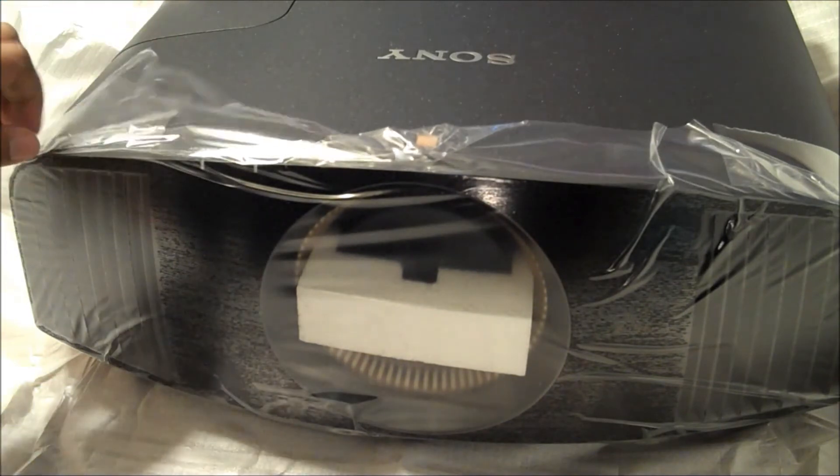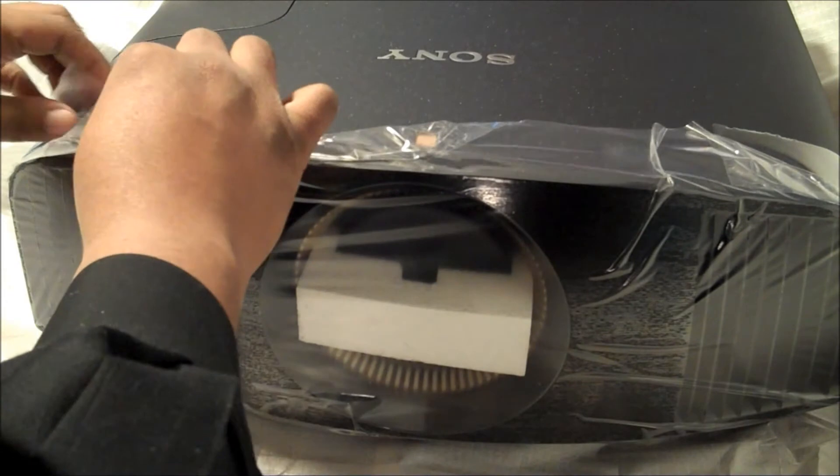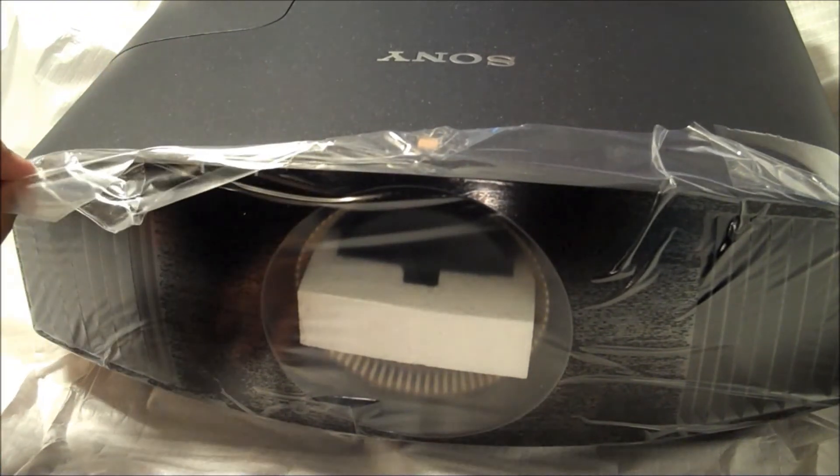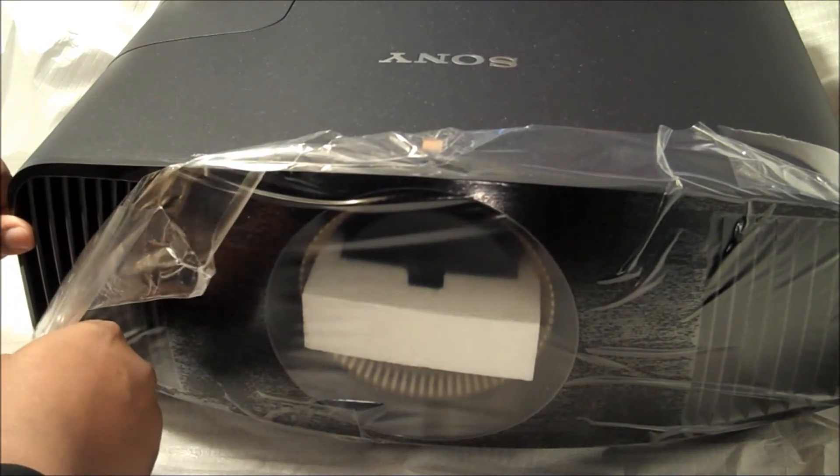VPL-VW600ES. Let's get this plastic covering off. With a projector that costs this much, you want to take your time with everything that you do — everything.